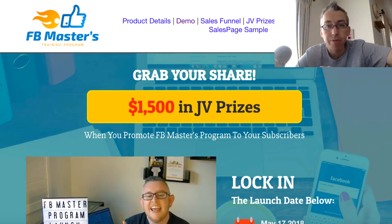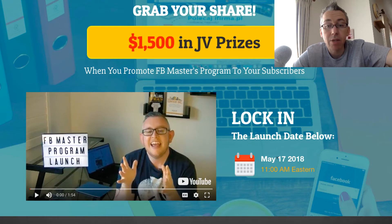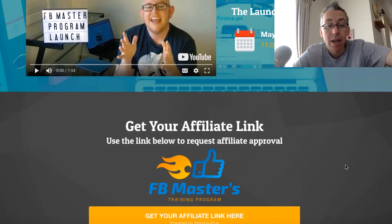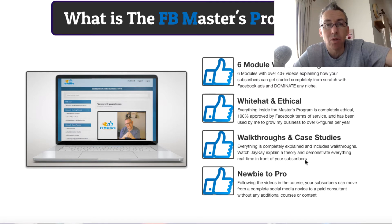So this is the JV page. I'm going to take you through that to give you all the basic info and then we'll look at the product itself. It's called Facebook Masters — this is JK here — and you can see it goes live May 17th, 2018 at 11am EST. So what is the product? We'll go into this in more detail soon.